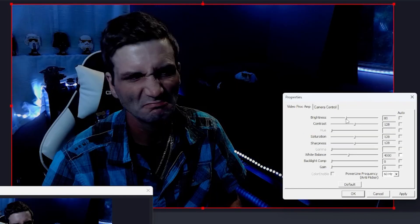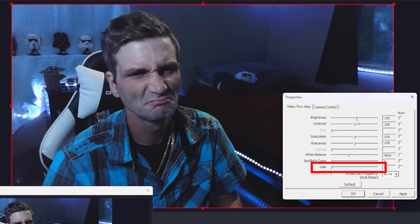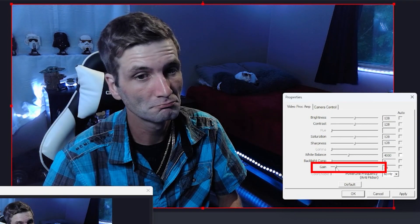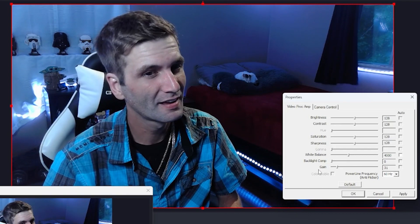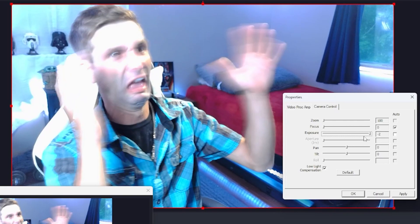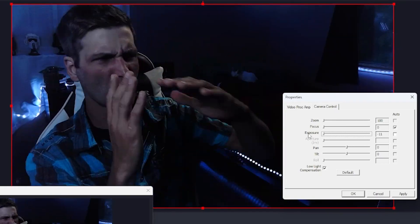Next go to your gain settings — this should be set to zero by default. Now raise your gain slowly until it reaches the quality you like. I set mine to 30. The goal is to use your exposure settings for the bulk of the change and then dial in with your gain settings. By pushing the exposure one extra tick and then dialing it back with the gain we're able to have a much cleaner and smoother looking image.